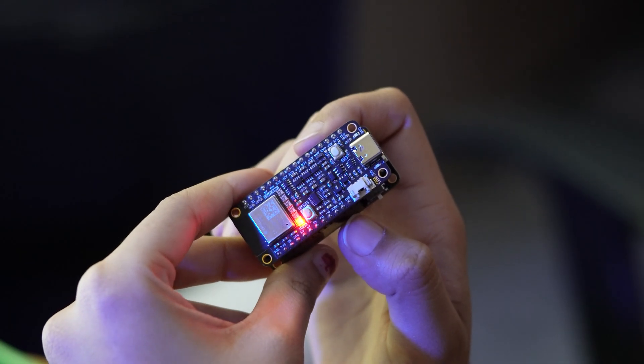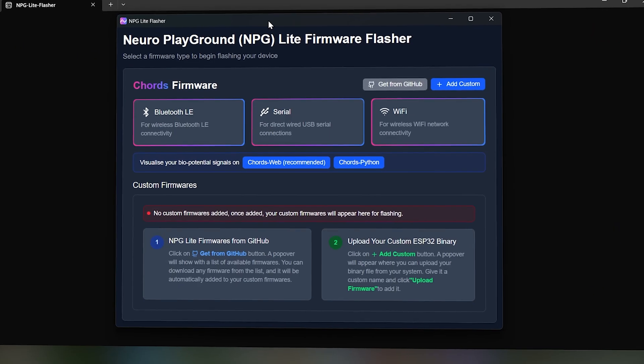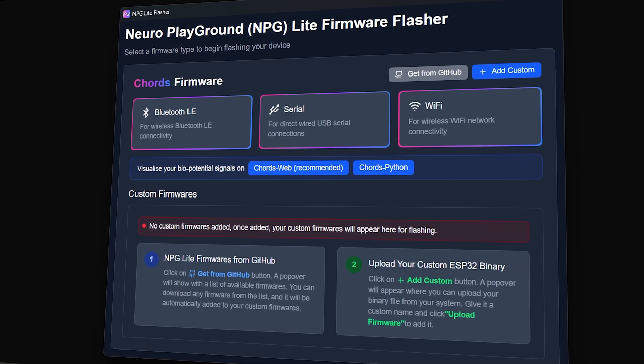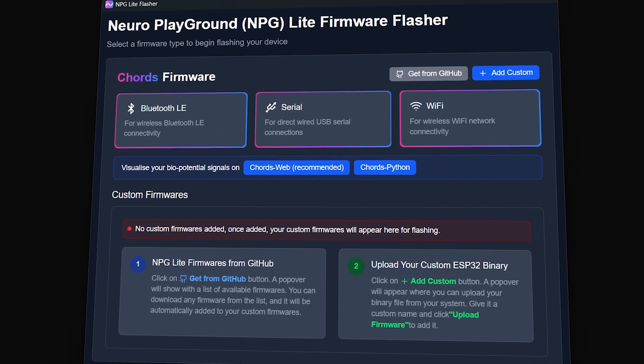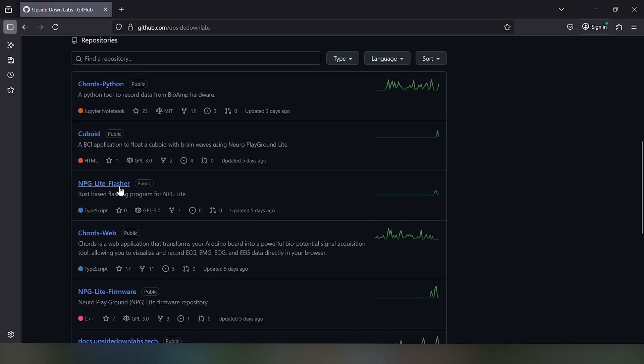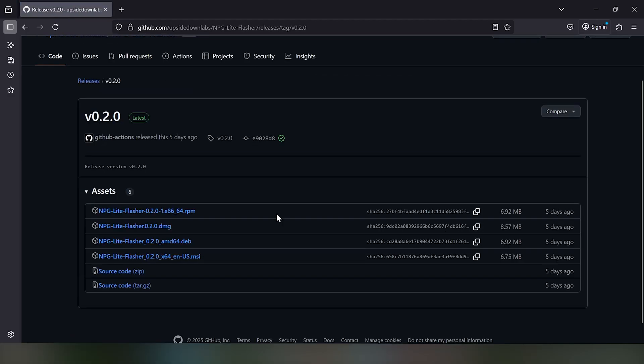Now, fire up the NPG Lite by toggling the switch on it. Then, we'll use the NPG Lite Flasher, which is a user-friendly tool to flash firmware onto your ESP32-based NPG Lite or any ESP32 development board. Download the NPG Lite Flasher from the GitHub link provided in the description.